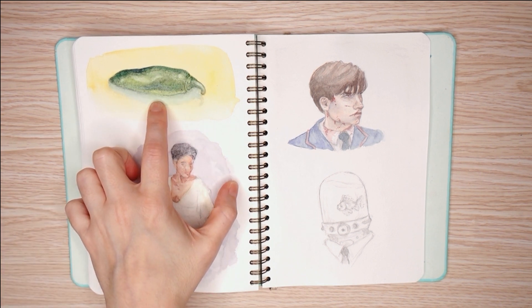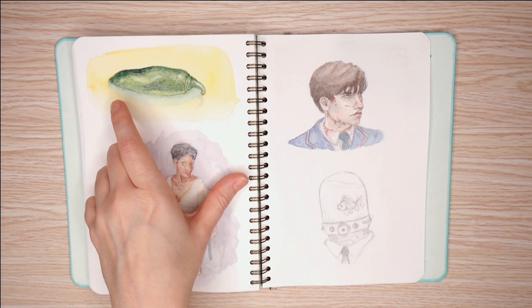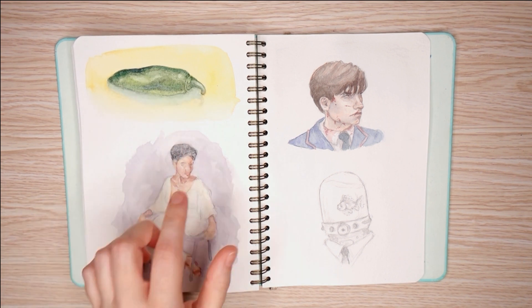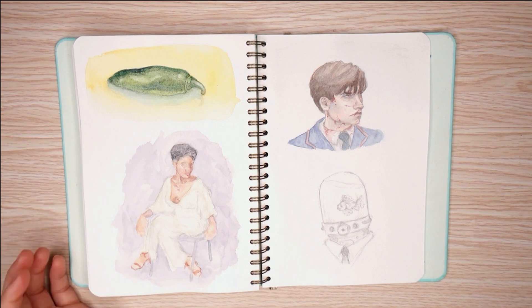This was a jalapeño from my garden. I had a harvest one day and there were like eight or nine jalapeños that were good to go. Someone said to paint them, so I painted one and I actually tried using Moon Glow for the shadows and really liked it. There's a lot of granulation in the jalapeño but I think it worked — it taught me a few things about using granulation in what's usually a flat surface.